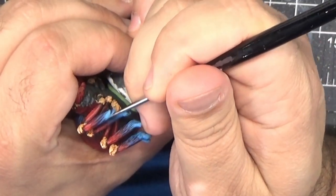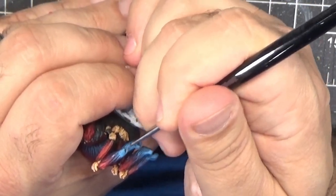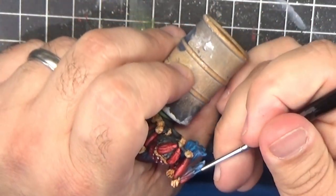Again, we're focusing on individual strands of hair at this point, just trying to pick them out and increase the contrast slightly.